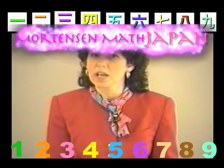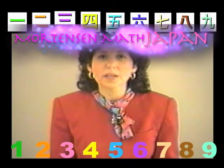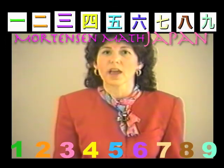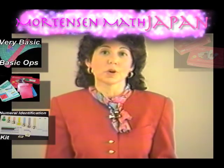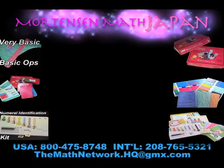Also notice that I use the word "build" — we can build a 7 with a 6 and a 1. That's a child's language. After you say that, then you can add those words: plus and equals.